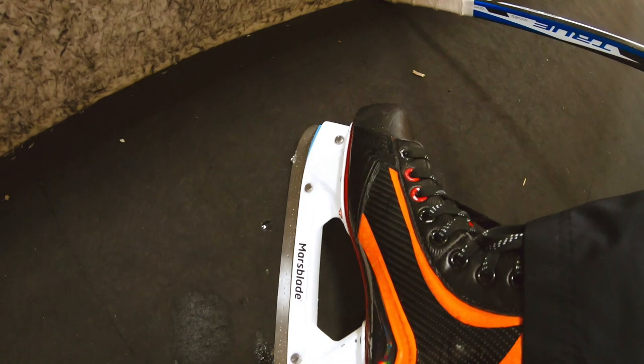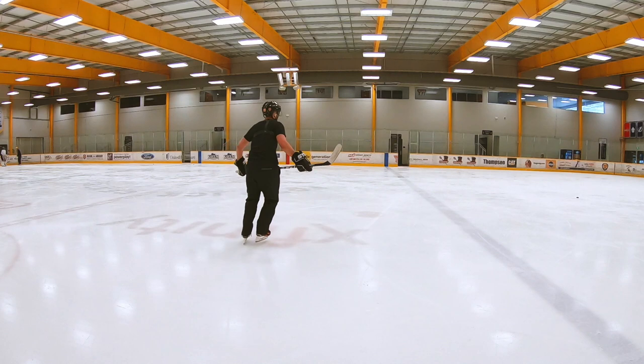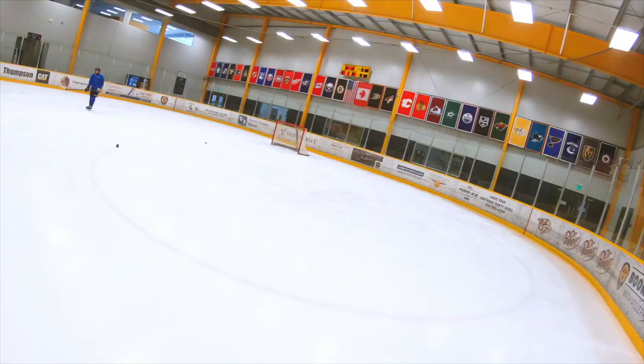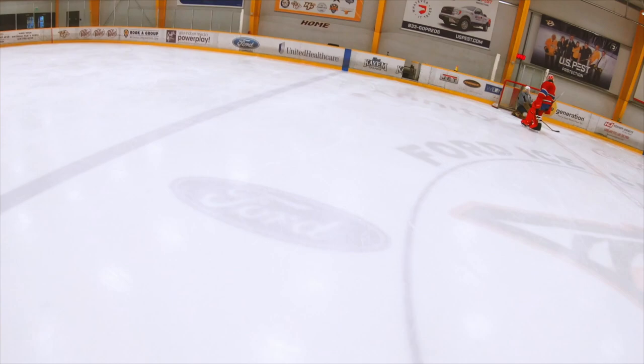All right, so we are out here at Ford Eye Center, going to check out these new Mars Blade ice frames and see how they work. These are definitely different — I can feel that rocker already. They are very smooth though, even just gliding feels like very little effort.